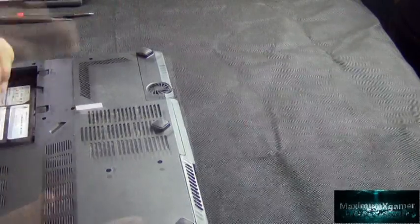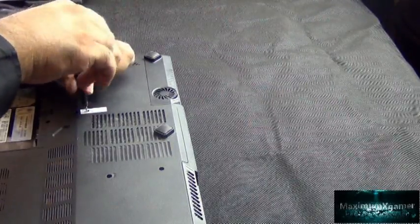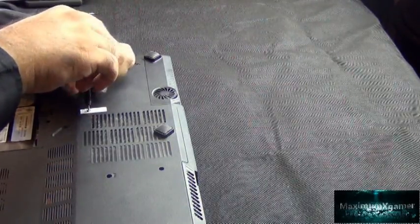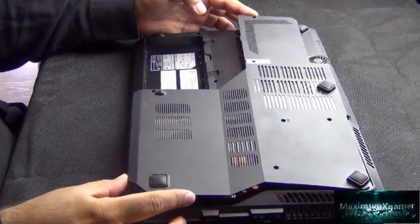The warranty sticker was another reason why I left it two years before opening and cleaning the fan. Once you have unscrewed all six screws, you will need to lift the cover by unclicking it, starting from the area near the battery.